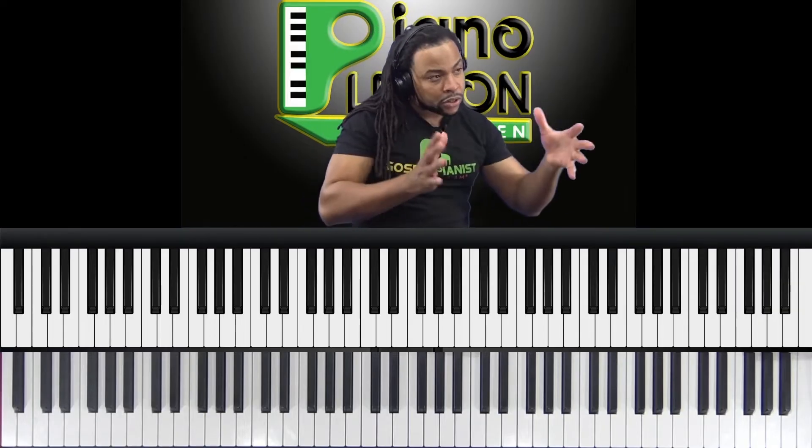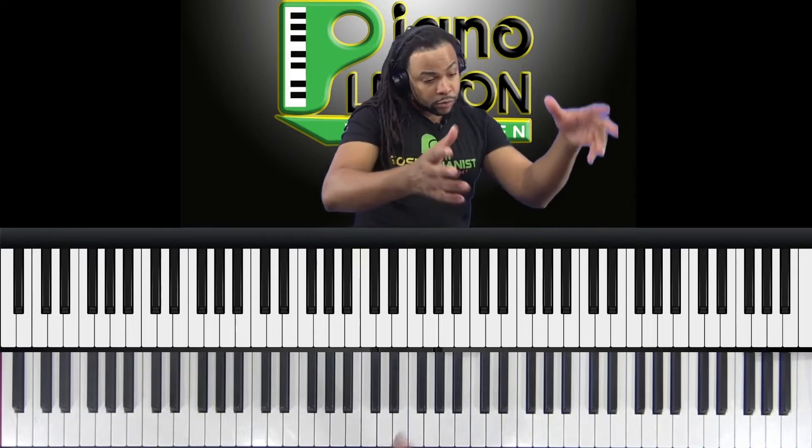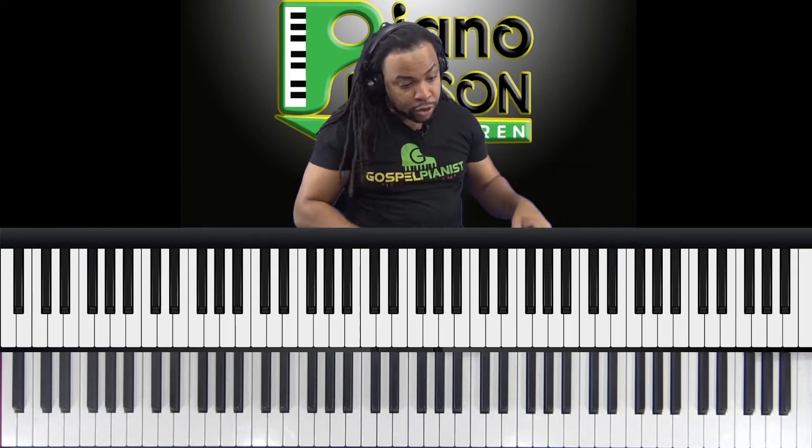You need to think about what's going on theoretically with the song. What section is it — verse, chorus, bridge? What's the progression? Are you changing key?